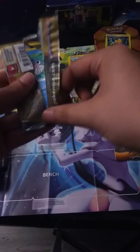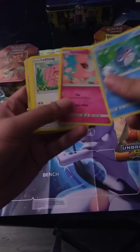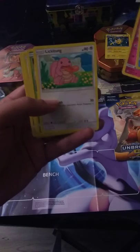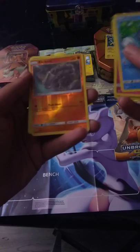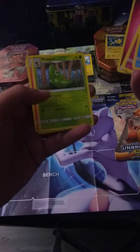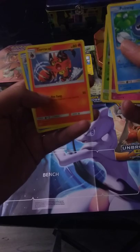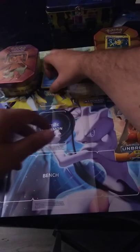Starting off with Poliwag, going into a Spritzee and a Lickitung — that's pretty cute. Venonat, Spiro, a Reverse Holo Rhyhorn and a regular Aggron, and of course the Energy. A Torracat — kind of like that one — a Poliwhirl. This first pack didn't give me any trainers. We'll set that one aside and move on to the next Unbroken Bonds pack.